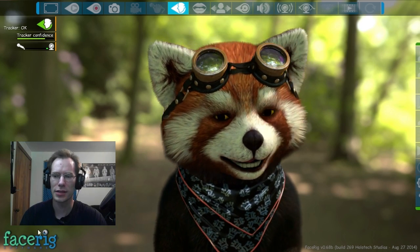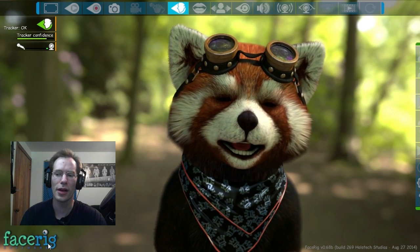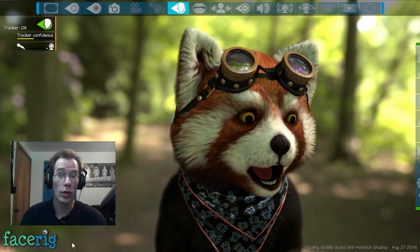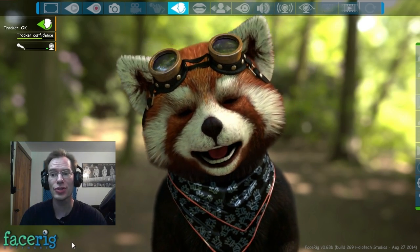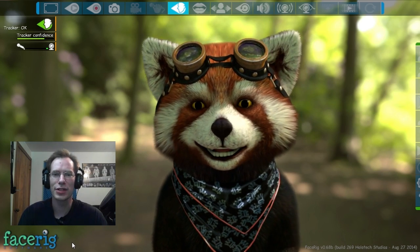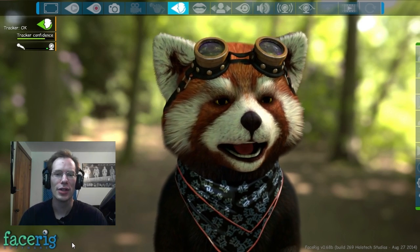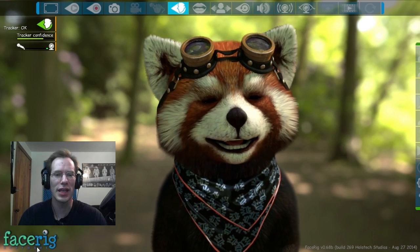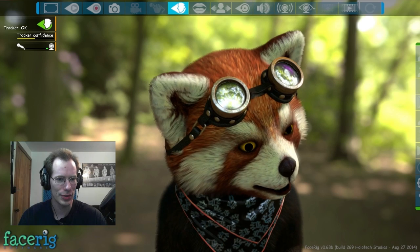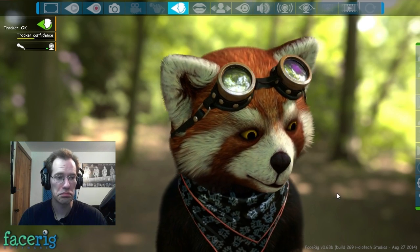We got the FaceRig logo down here, which I would assume that once it's built and done, this will go away — or possibly it won't. Which actually is not that bad, because you all would know that I'm not just some fox or a 3D generated character. So you would know that I'm doing something — having the logo saying what was generating it is not a problem. And at the bottom of the screen we have the version number, which is perfectly fine.